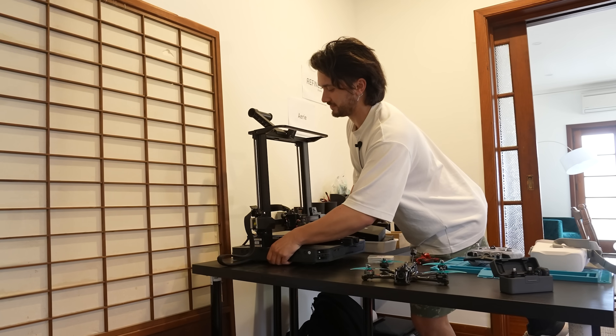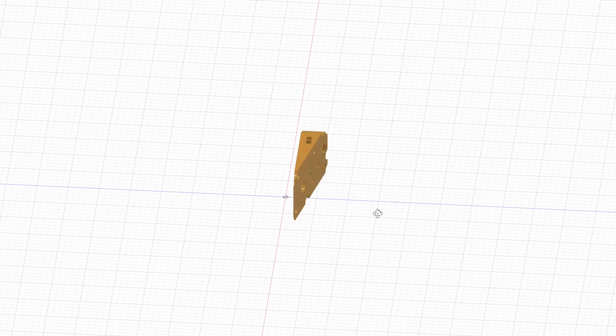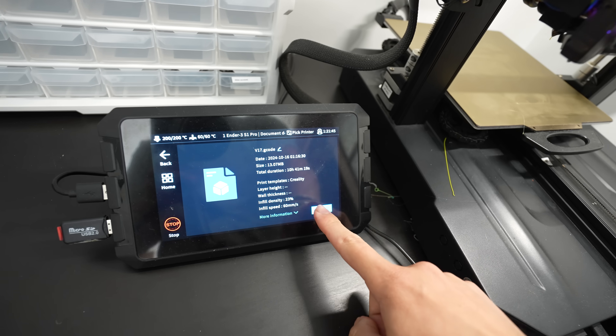I just bought a 3D printer with absolutely no knowledge on how to use it. But what I did know how to use is 3D modeling software — this is where you build whatever you want from scratch to then print.